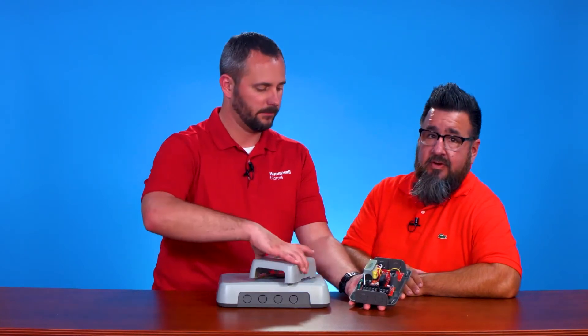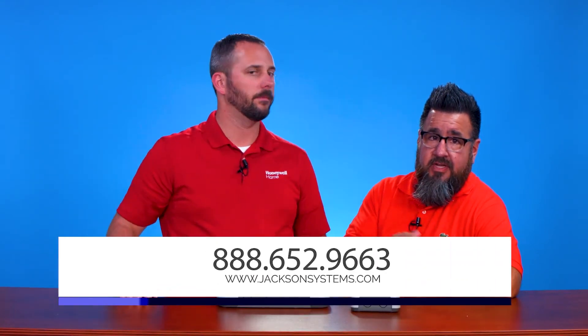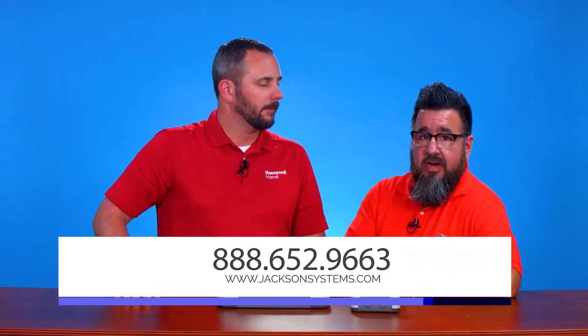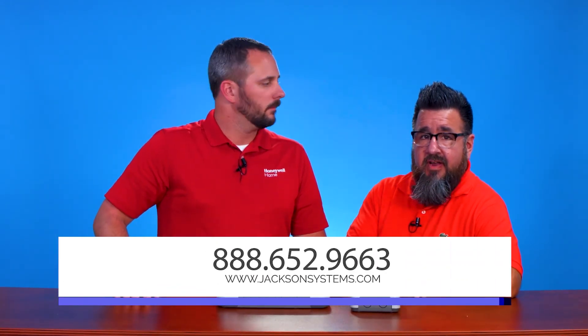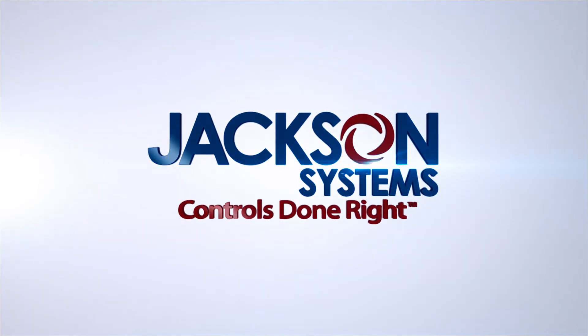Thanks a lot Chris. If you run into any occasional jobs where you need to do more than a traditional six zones and need to go up to ten zones or more, Chris has some diagrams that are available for you. You can find information about that and any other products at jacksonsystems.com.